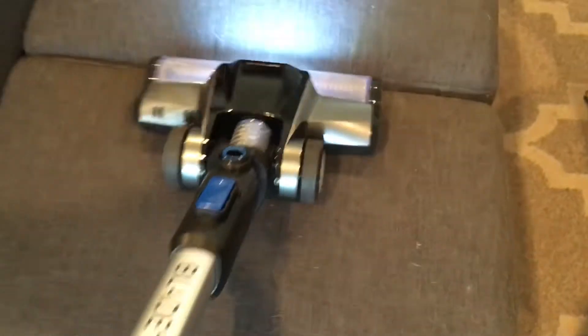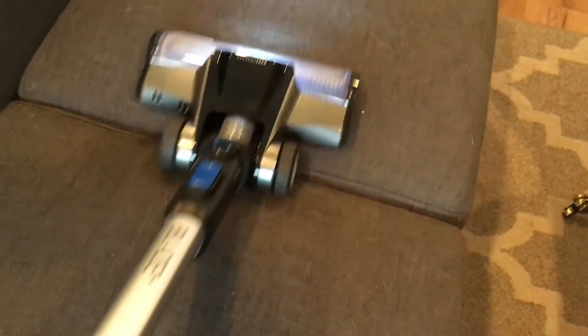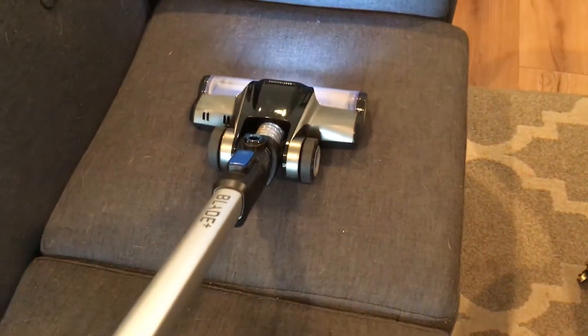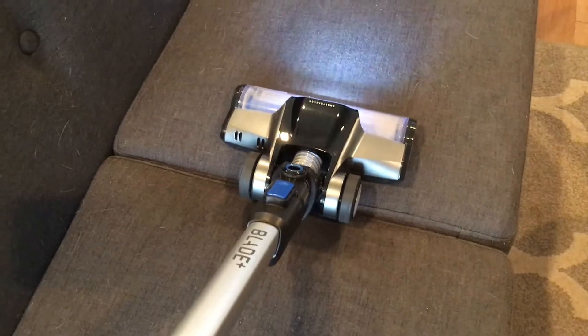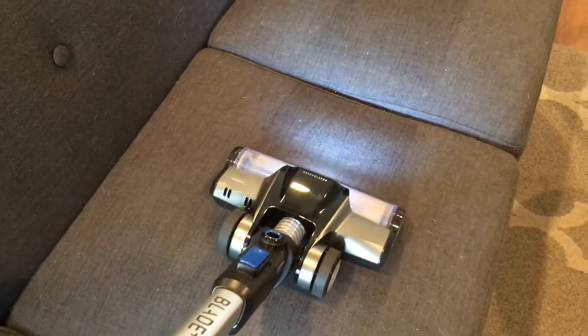See all that dog hair? Let's check it out. Wow — do you see the difference? Amazing.